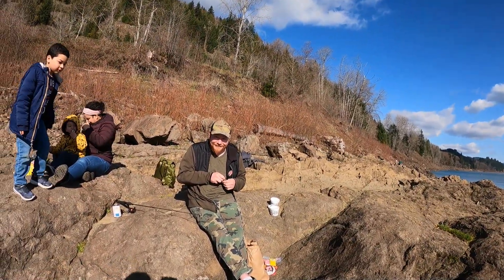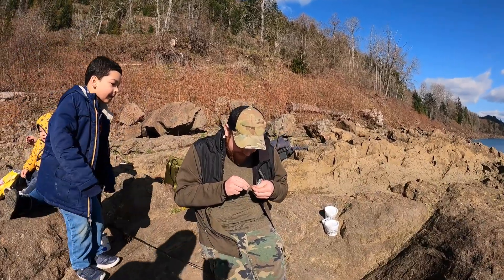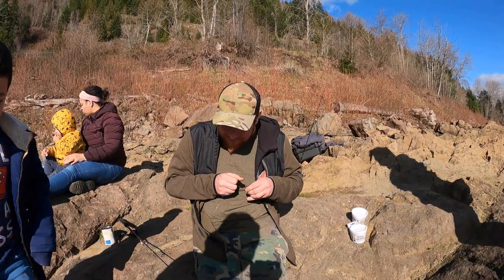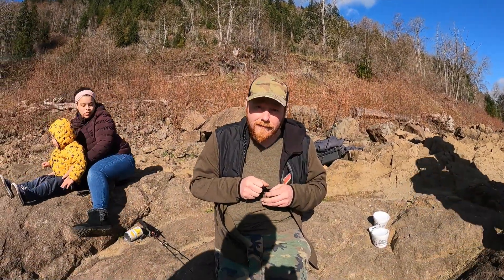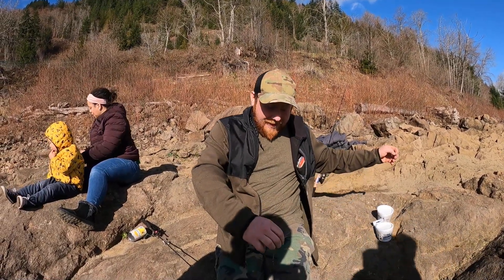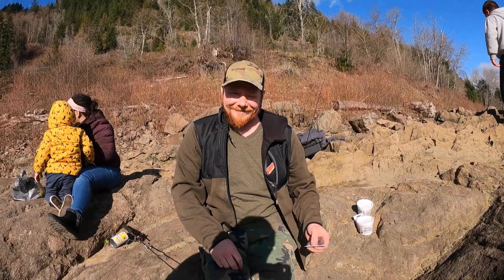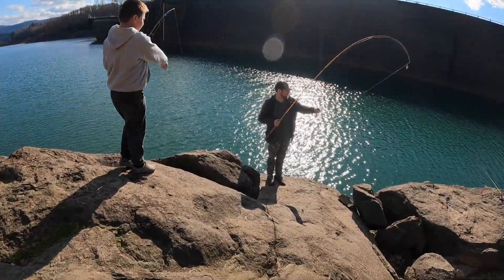Look who came — hey Justin, what are you doing? He's setting up his son's line. What pound test are you gonna be using? This one's four pound and the other is six pound. Normally Justin fishes for bigger fish than these, but he doesn't always catch bigger ones.